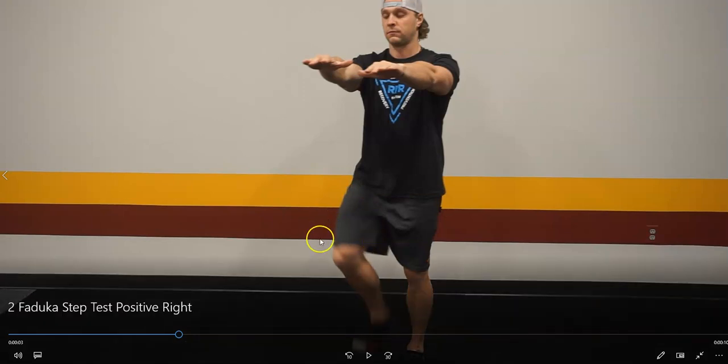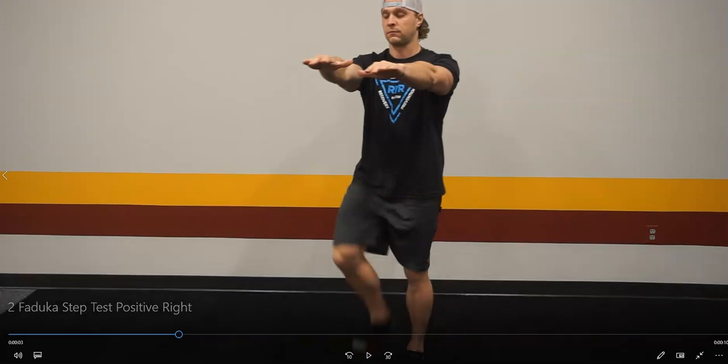Once they get to a certain point, just tell them to stop. Or if you can see clearly that this athlete is going right, you can tell them to stop. That's a positive test to the right, which is important because you'll be able to identify these as positive right or left and then prescribe your specific protocol for this particular person's brain.